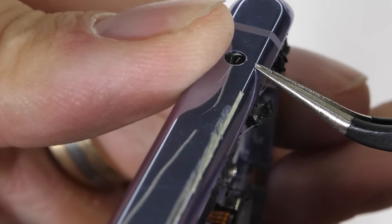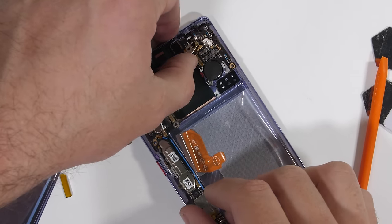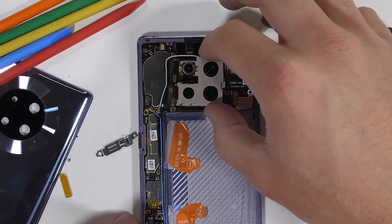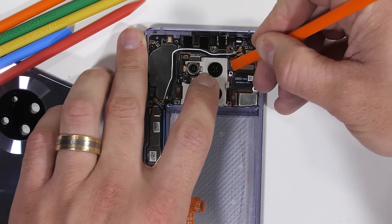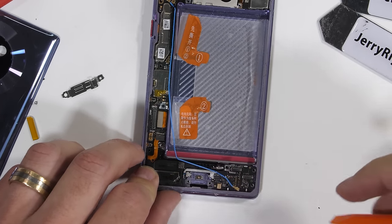The good thing about this Mate 30 Pro is that everything is super modular, which means that if one part breaks, all that needs to be done is replace that one part — the whole phone doesn't need to be thrown away. I'm a huge fan of this kind of construction. Modular construction also usually means that the replacement parts are much cheaper, aside from the screen of course — OLED displays are usually the most expensive components on the whole phone.